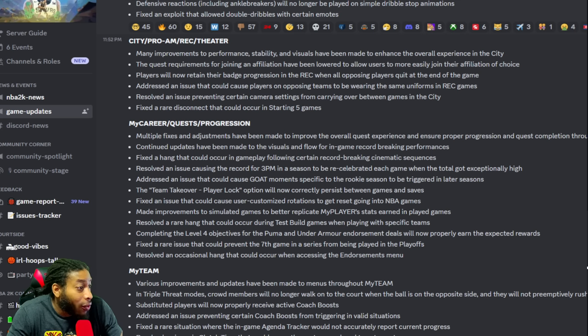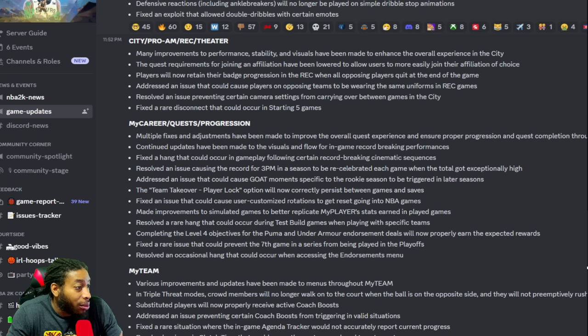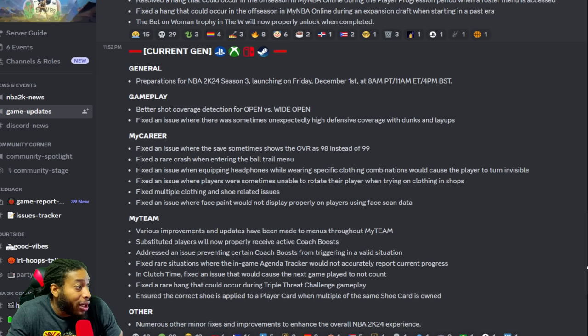Completing the level four objective for the Puma and Under Armour endorsement deals will now properly earn the expected rewards. Fixed the rare issue preventing the seventh game in a series from being played in the playoffs. Preparations for Season 3 are in. A better shot curvature detector for open versus wide open — y'all might not want that because it's all up now. Fixed an issue where there was unexpectedly high defensive coverage on dunks and layups.